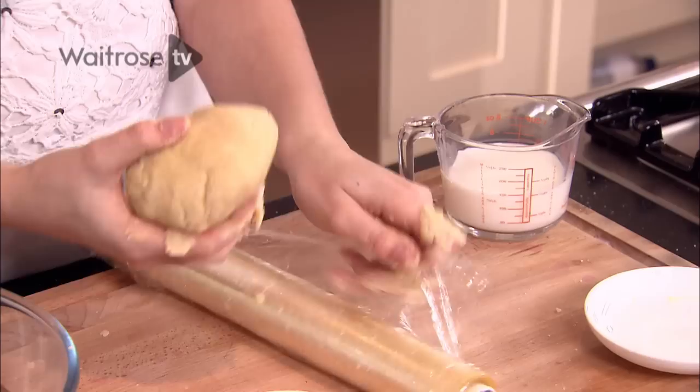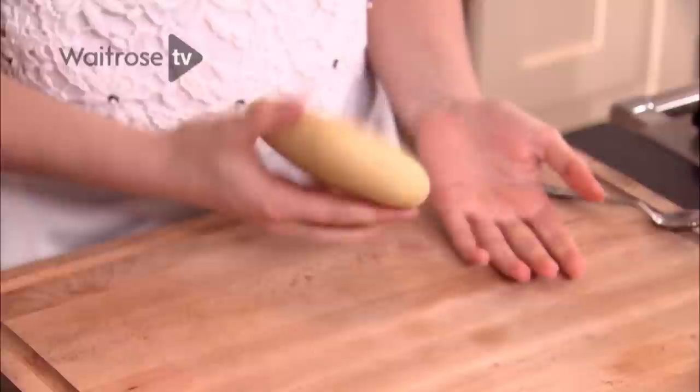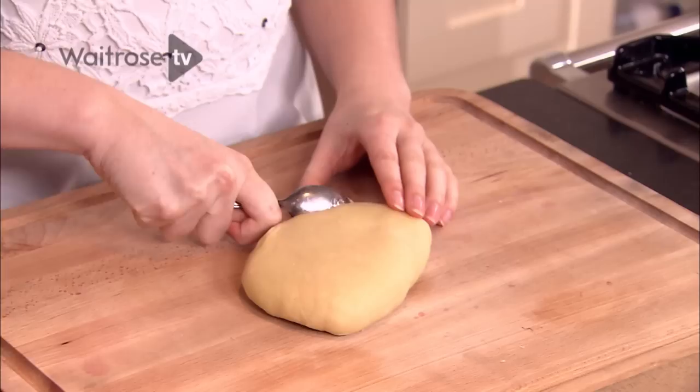Now it's in a bowl, all I'm going to do is wrap it in cling film and then chill it in the fridge. My dough's been chilling in the fridge for about half an hour and now I've taken it out — it's nice and solid. It's important to chill the dough so it solidifies the butter so it won't spread when you put it into the oven.